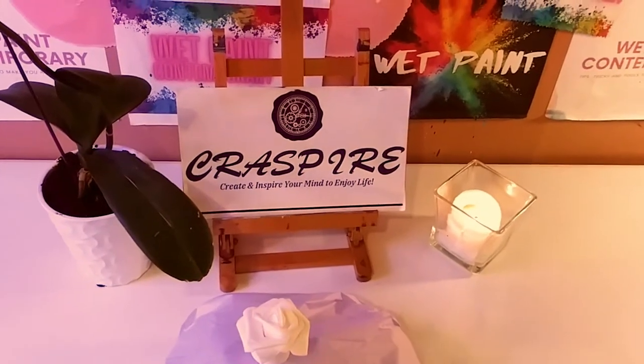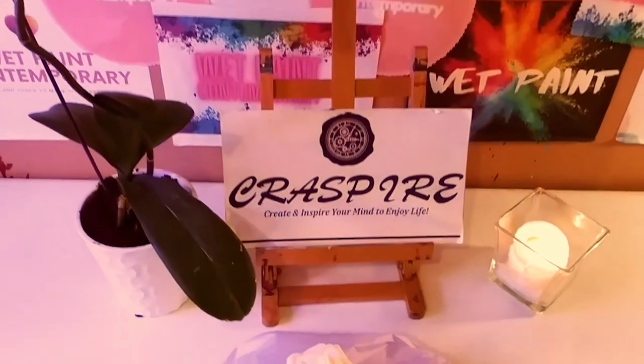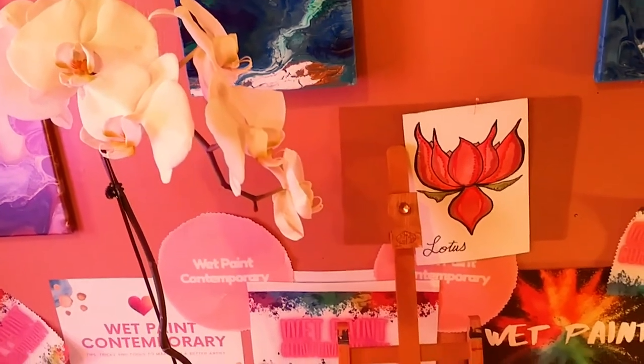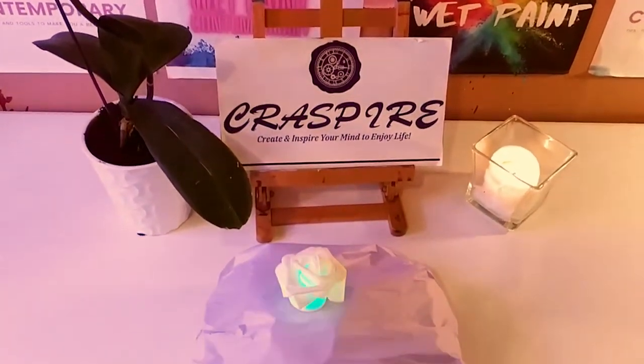Hey guys, it's Marisa. Welcome back to my channel. In today's video, I'm going to be doing an unboxing of May's Crespire package that they sent me. So let's get started.